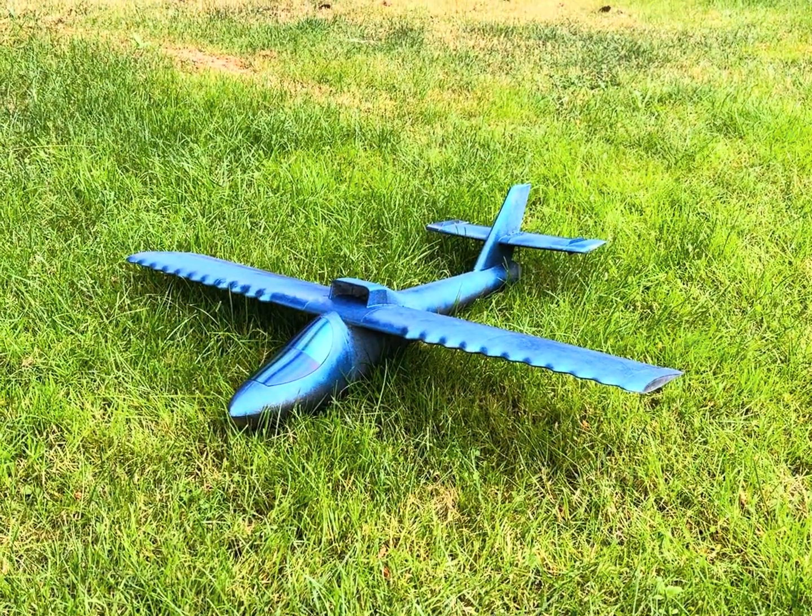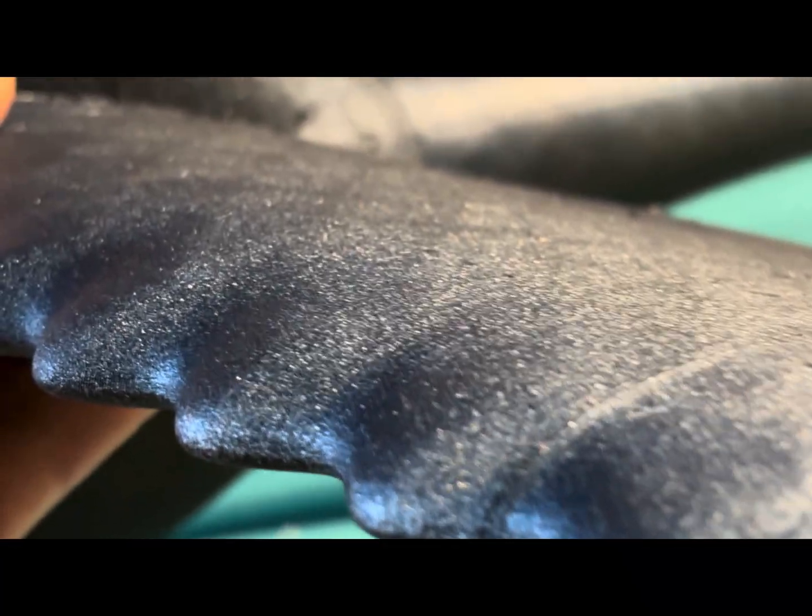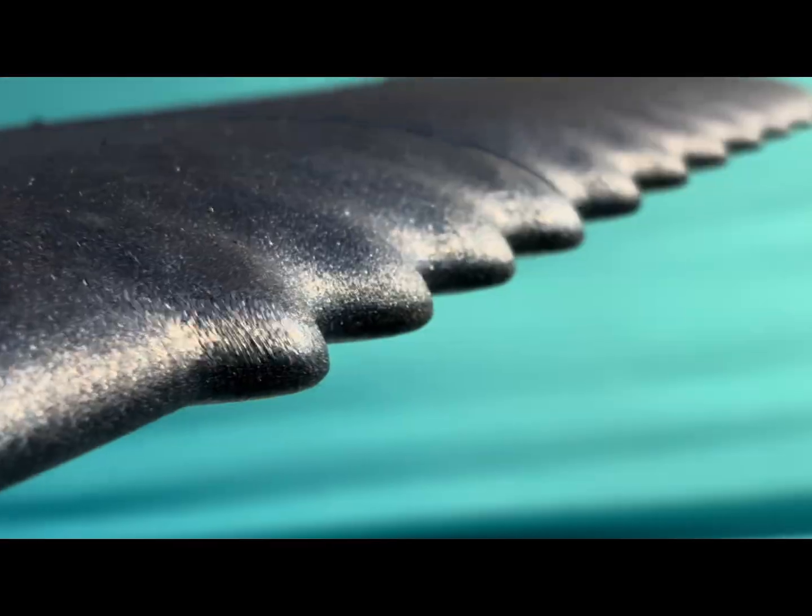I added some tubercles to a plane. Nice, smoothly lofted tubercles. Look at those babies — look how smooth they are.